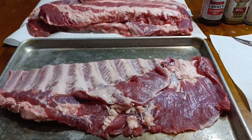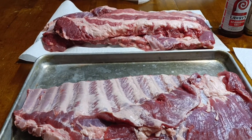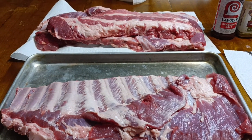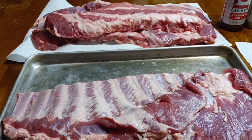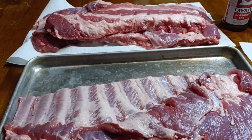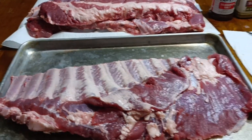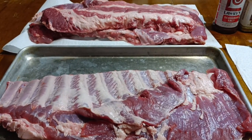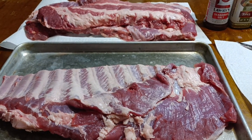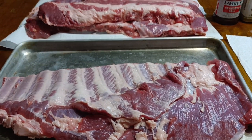Today I'm going to do ribs. I'm going to make my own jerk-flavored rub. I also have some other things cooking — we're not going to get into that right now. I'm going to specialize on my seasoning. I got two slabs of ribs and one slab of baby back ribs — total of three.